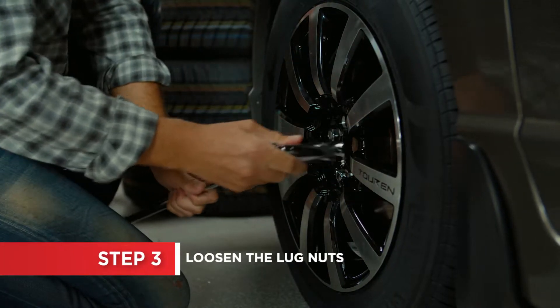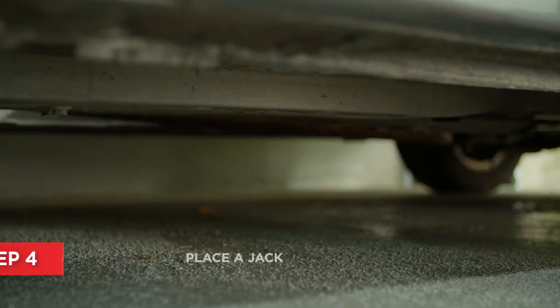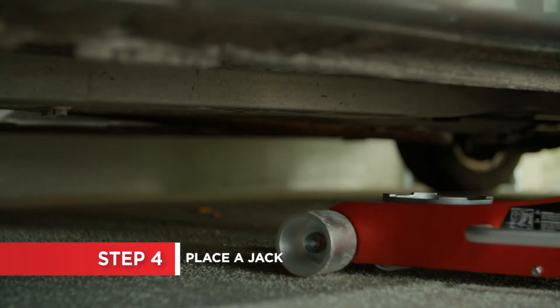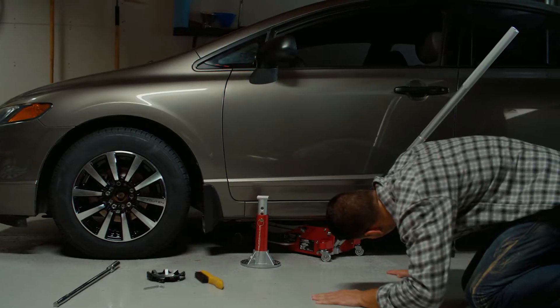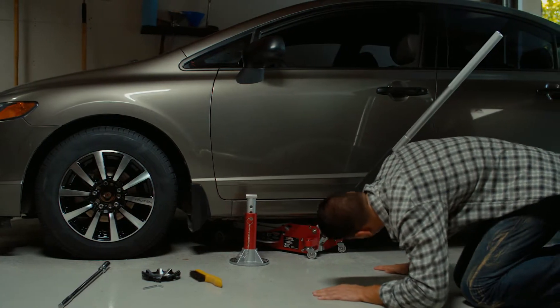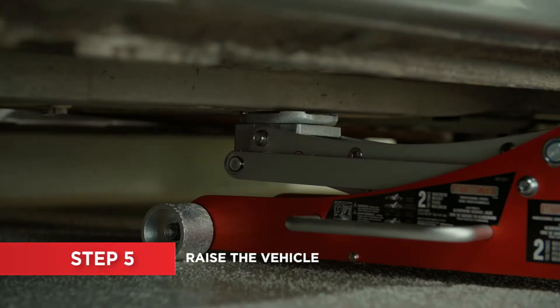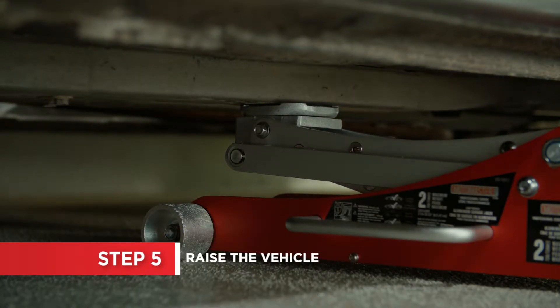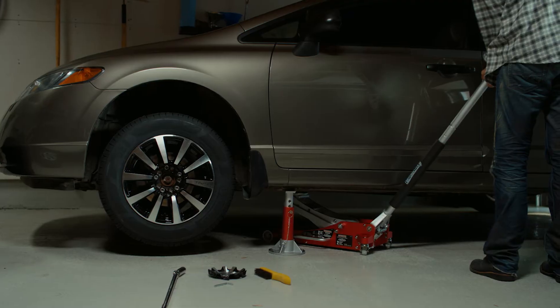Using a breaker bar, crack the lug nuts loose, making sure not to take them off. Place a jack under the correct jacking point on your vehicle near the tire you're changing. If you're unsure of placement, consult your owner's manual. Placing a jack incorrectly could damage the vehicle or cause personal injury. Jack the vehicle up. Once it's raised, place your jack stands under the car and lower the vehicle onto the jack stands.